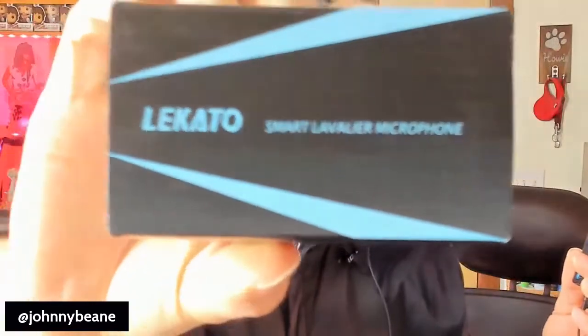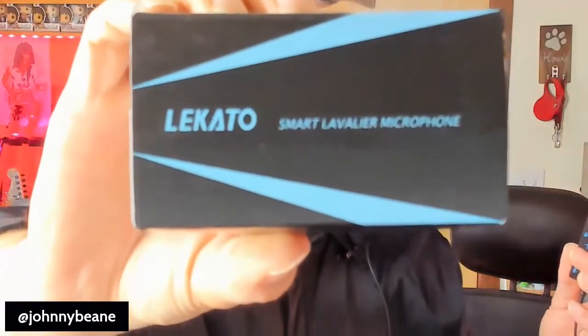But there you go, Lakato Smart Lavalier Microphone. Link will be in the description, so check it out. All right, keep it tuned here for another product review from JohnnyBeanTV. Bye.